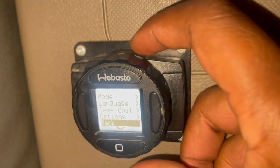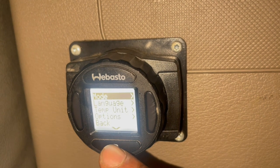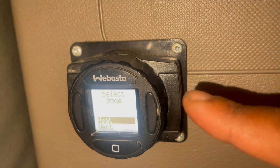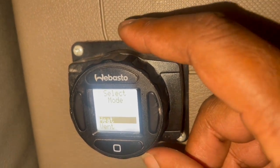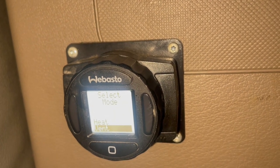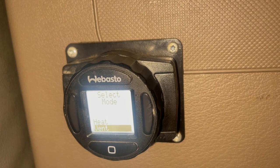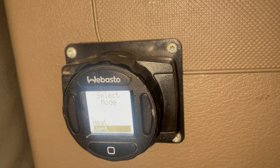You see at the top it says mode. Let's take it up to mode and hit enter. It's going to take you to heat and vent. If you put it on vent, that's for like fall or spring when it's not hot enough for your truck to idle and your truck will cut off.